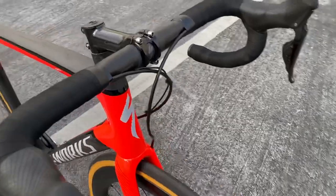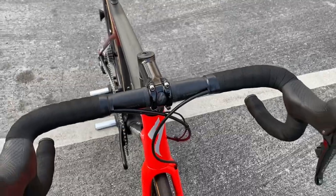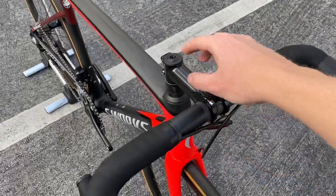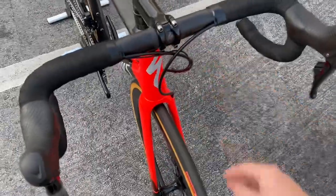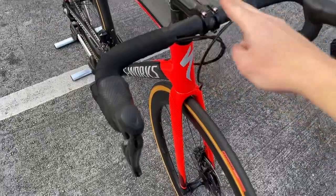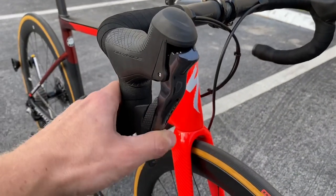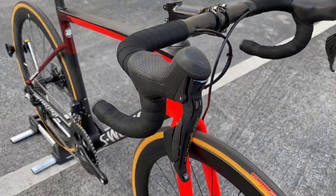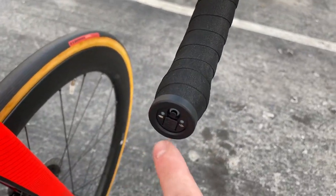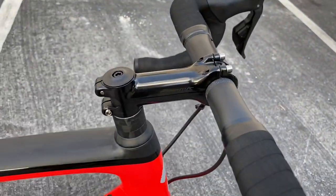Moving up to the handlebar, you have your standard S-Works carbon fiber shallow drop bar. Me and my brother were talking about maybe splitting this bike and putting on the one-piece Alpinist handlebar, like a 130-44 — it'd be badass. Anyway, carbon fiber bar, Shimano Di2 shifters, hydraulic braking, electronic shifting. You have your little buttons up here to control your Garmin if you want, and then the junction box is right there to charge it — all you have to do is pull this little tab down.